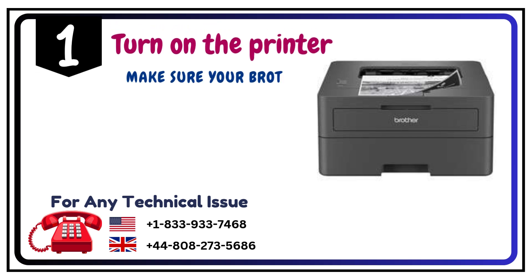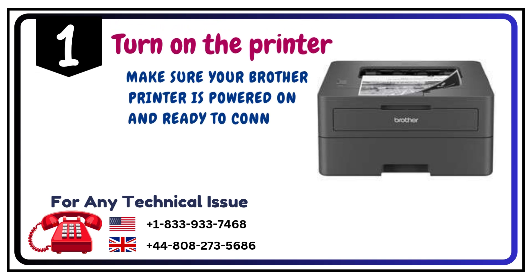Step 1: Turn on the printer. Make sure your Brother printer is powered on and ready to connect.